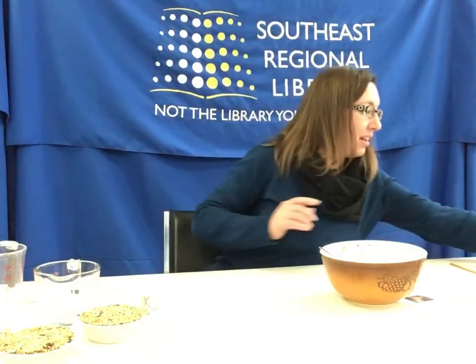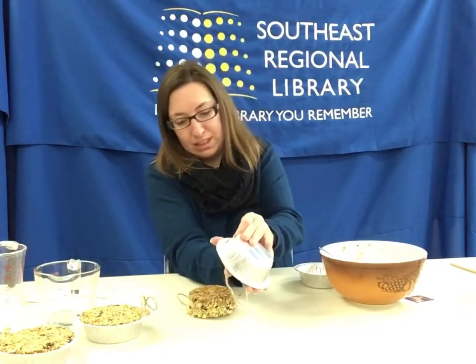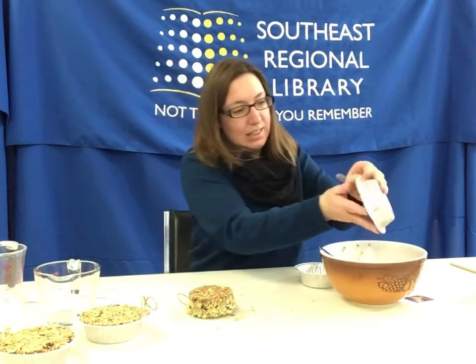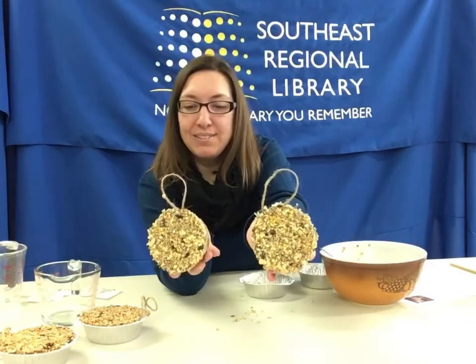Now you need to let it sit and dry for about 24 hours, so just set it aside and let it dry. Once it is dry — I have some that I made ahead of time — you're going to pop it out of your container. And now we have two bird feeders.